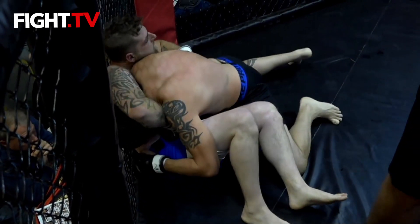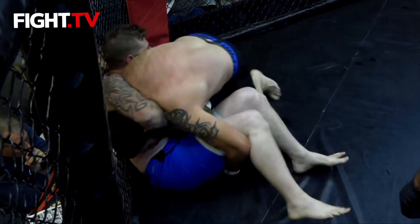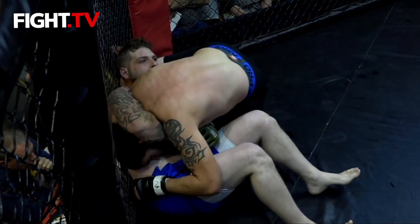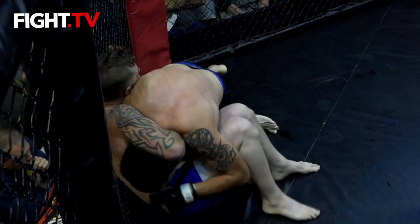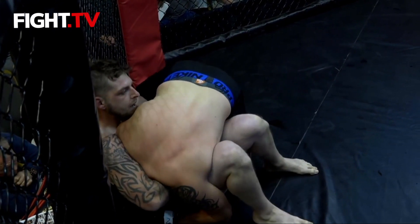He needs to walk that fence up, push his back against the fence and try to stand up. I don't think he's going to be able to get a guillotine from a side-control position. Williams using his knee there to the side of the body — remember, it's illegal to knee to the body in any position in amateur fights, and no kneeing to the head in any position.